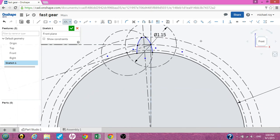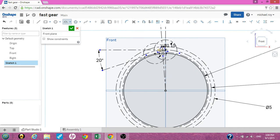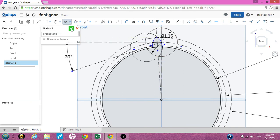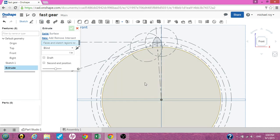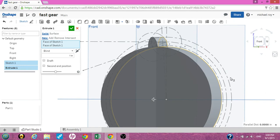Now if you look at this, we have the inner wheel and a tooth so far. Now that we've created all this, hit the green check mark — the sketch is complete. What we need to do now is extrude. We want to extrude the two parts: the tooth and the main gear base. Hit extrude, select the base and the tooth. That's all we need to do — check off the extrude. Now if you look, we have a one-tooth gear.